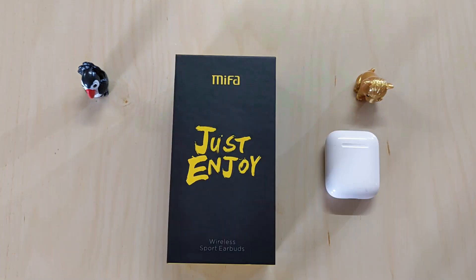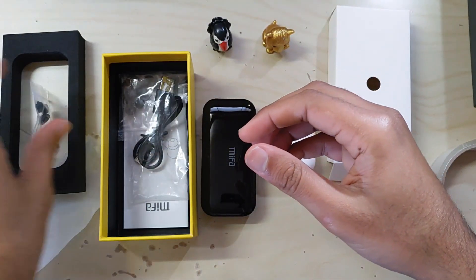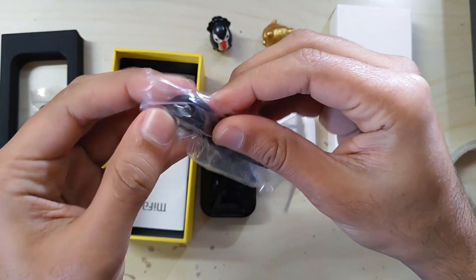So let's dive in. In the box you get two earbuds, a charging case, a micro SD charger, wing tips, and a manual.